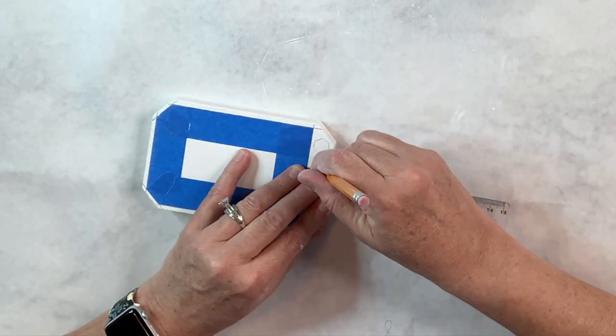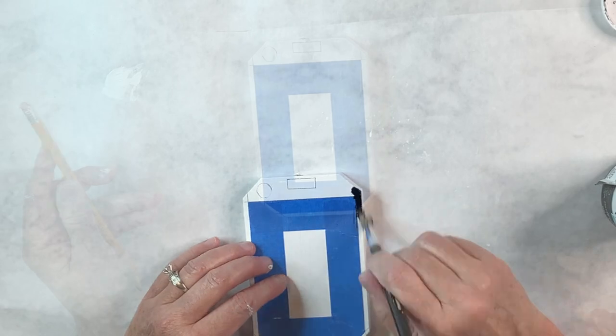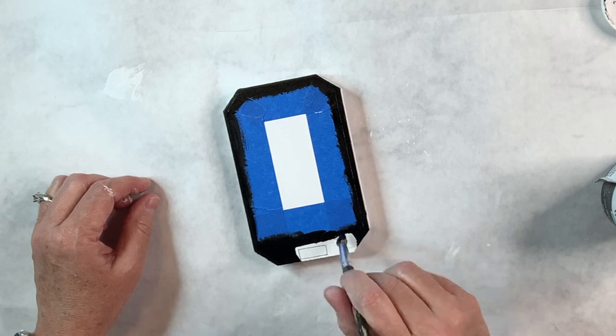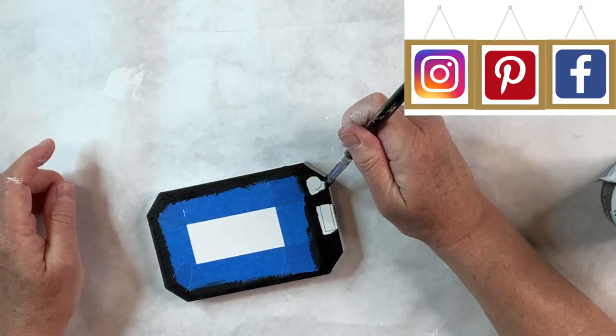I'm going to draw the little camera and another little piece from the phone, then paint the black all around those areas where I've taped it off and where I drew those little parts — super easy. Then I'm going to paint the sides and the back and completely cover this whole thing with the Ink chalk paint.